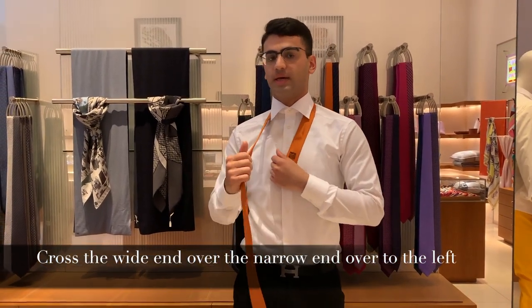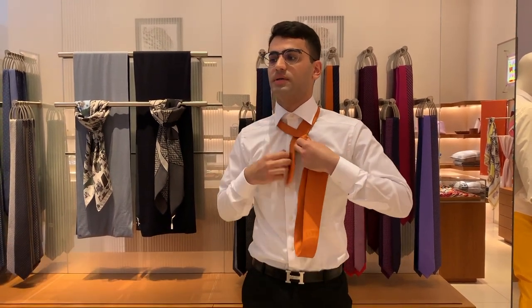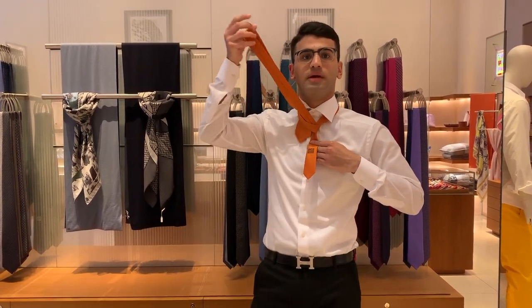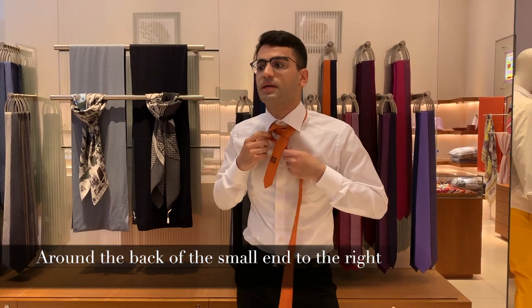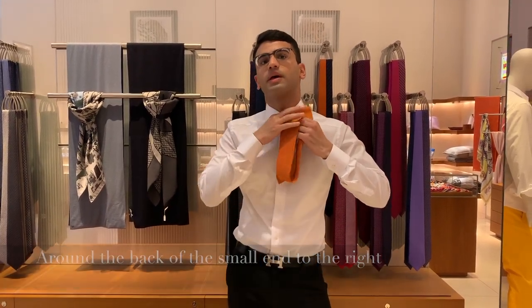Then we take the wider side, and then we turn it around the small one, and then you lift it up here like so, and then you take it down again. Then you should have something like so, and then you take it around the small one and you lift it up again here.